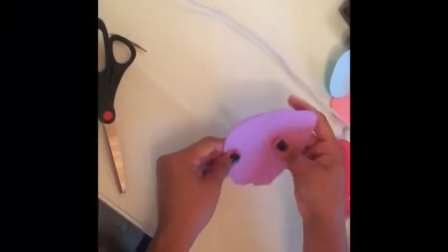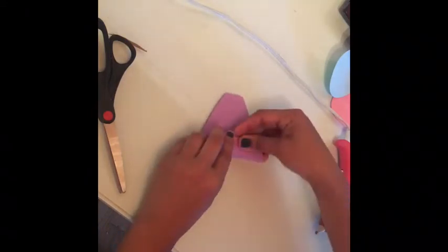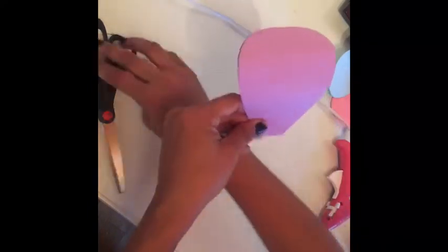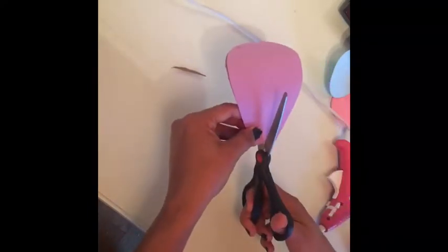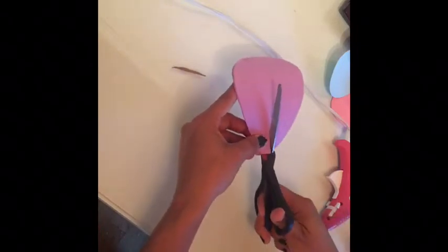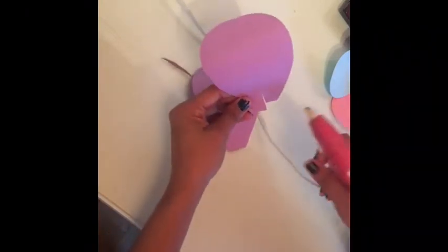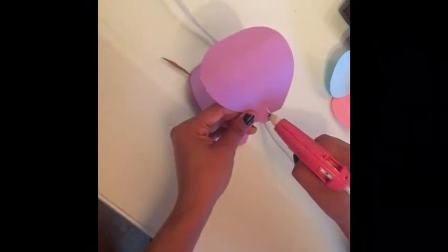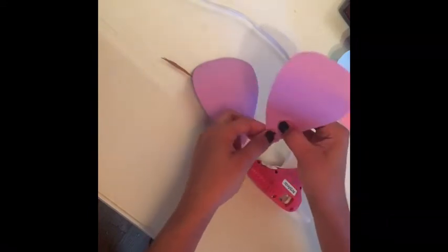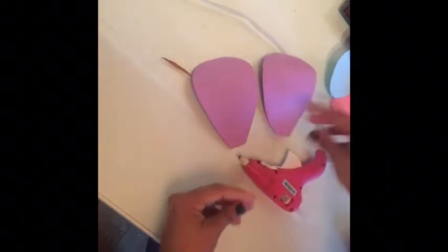Okay, so after I cut my petals — this is for the flower — what I do is just bend it like that and cut it in the middle. Make sure it's a little bit long before you cut it in the middle. Then you just put a little bit of hot glue at the end and attach it together so it stays like this. I'm going to do this to all the petals.